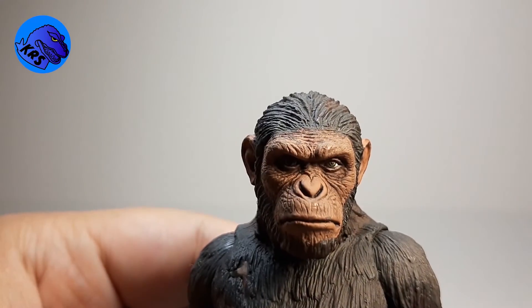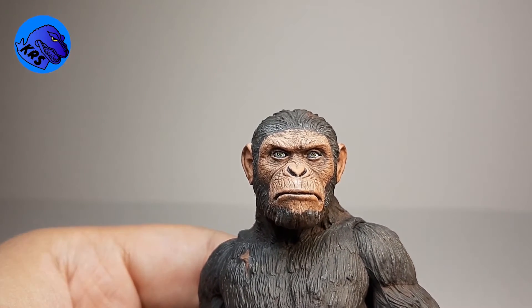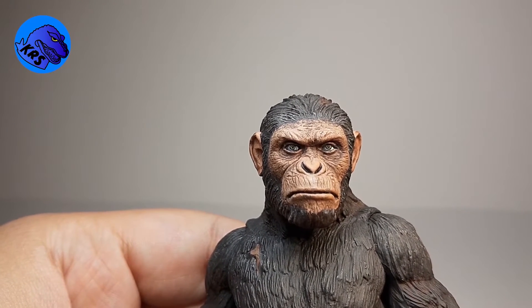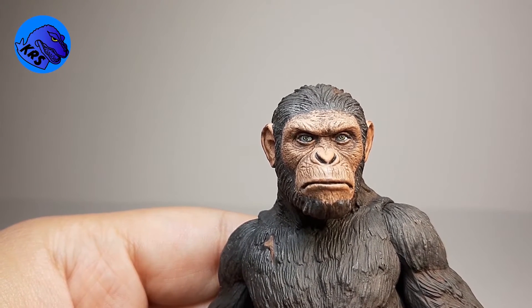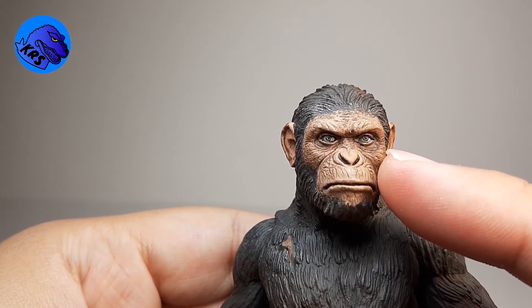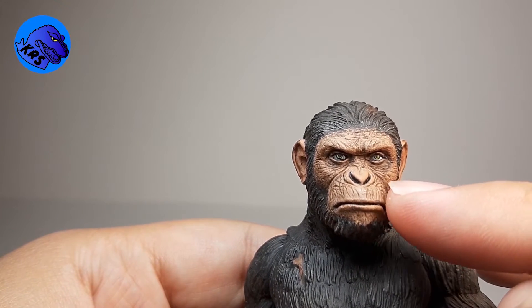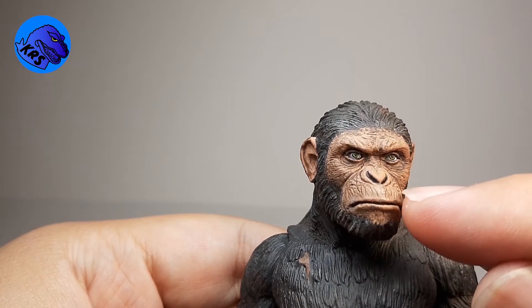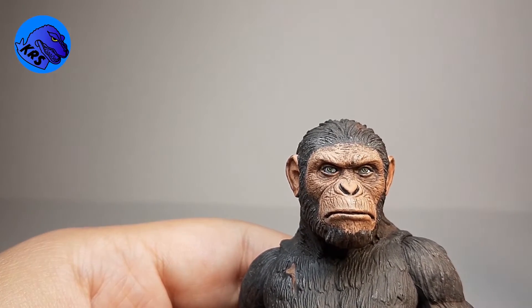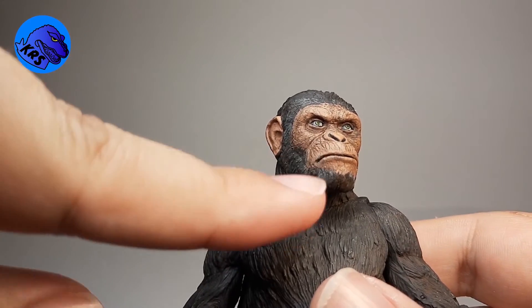Getting up real close, I painted all the parts that had the black, white, and red with a skin tone — just a mix of a peach color and a little bit of brown. Then I went in on the eyes; they were already a little bugged out, so I covered the brown parts with a lime green and put his pupils in to make it more accurate. Then I came in with a very small brush and painted a nice dark tone wash to really bring out the aged look, because he's 10 years older in Dawn than he was in Rise.